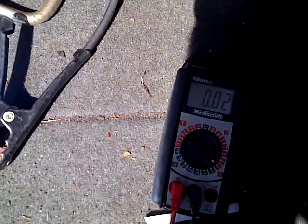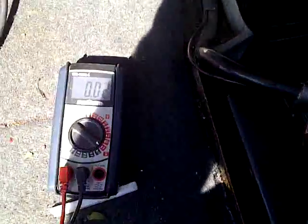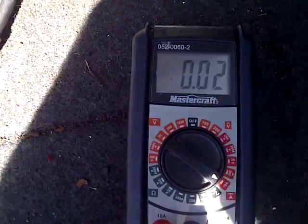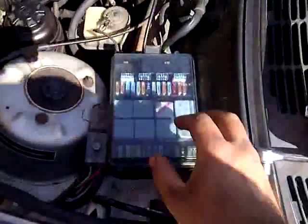With the ammeter connected, I asked someone to remove each and every single fuse and put it back one at a time. I watched to see if the reading dropped. Once the reading drops, that means that fuse — responsible for some accessory in the car — is what's causing the parasitic drain. I did this and found that fuse number 27 under the hood was responsible.